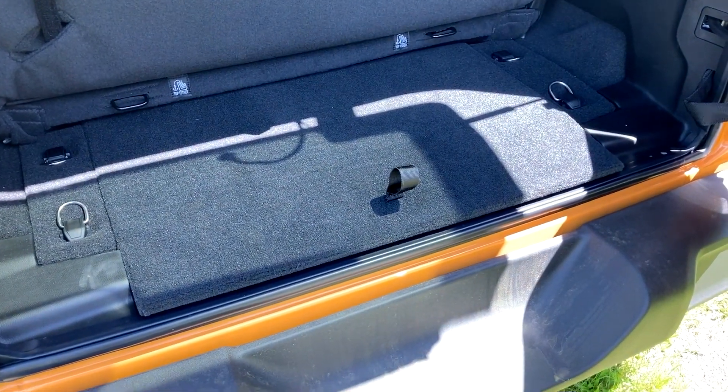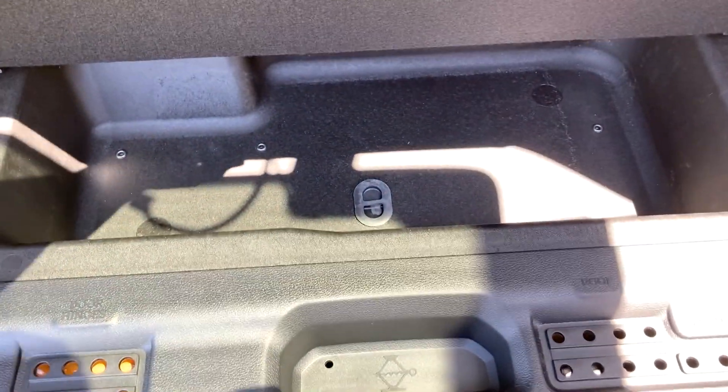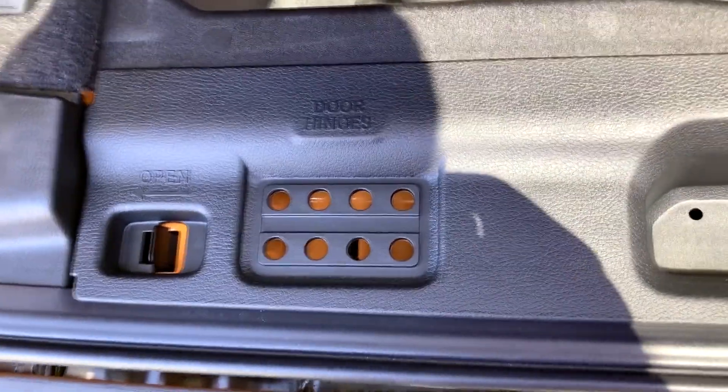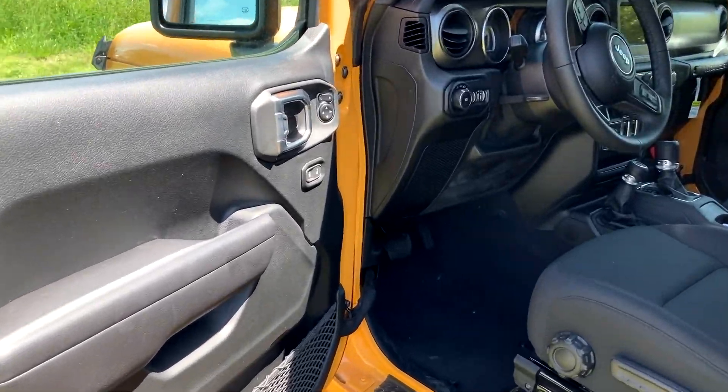If you open up the rear again, there is a hidden storage cubby down here, which is really nice. You can put all your door hinges in here if you take off the paneling — a nice little hidden cargo area. And if you want to fold the second-row seats down, you can just hit that button and they will fold down automatically.